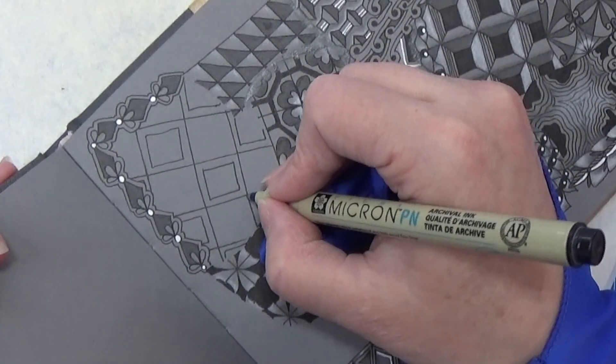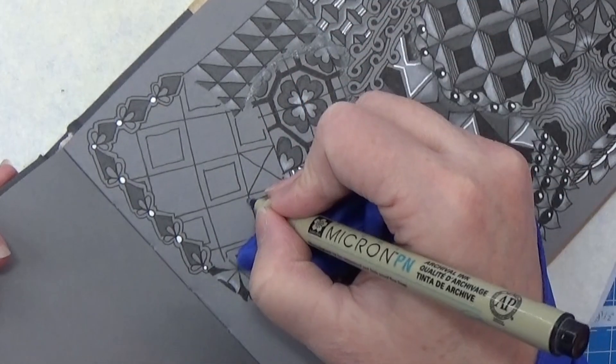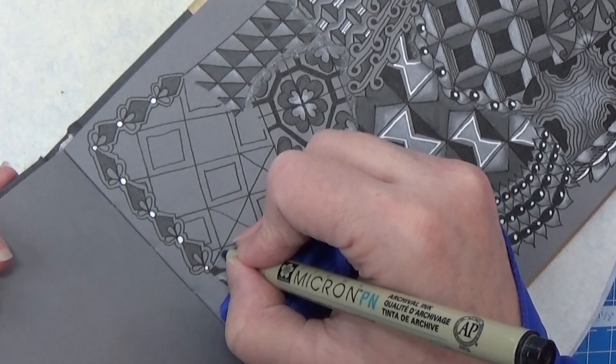In the other ones I am going to make a crisscross, and I'm doing this in all of these where I don't have the aura.